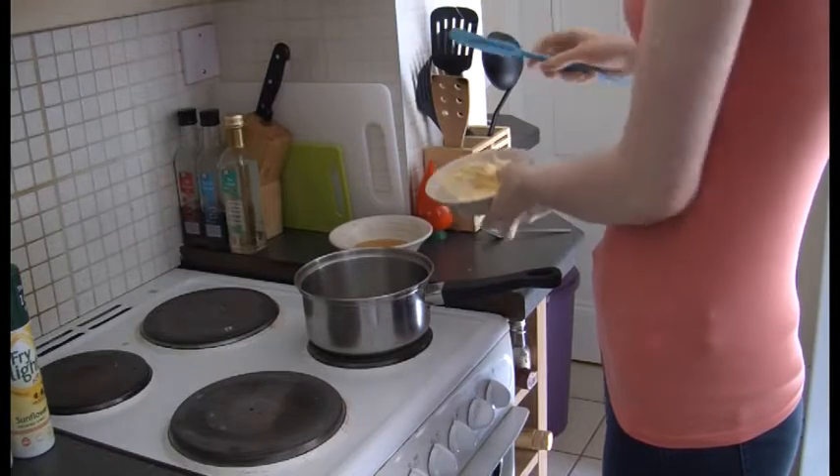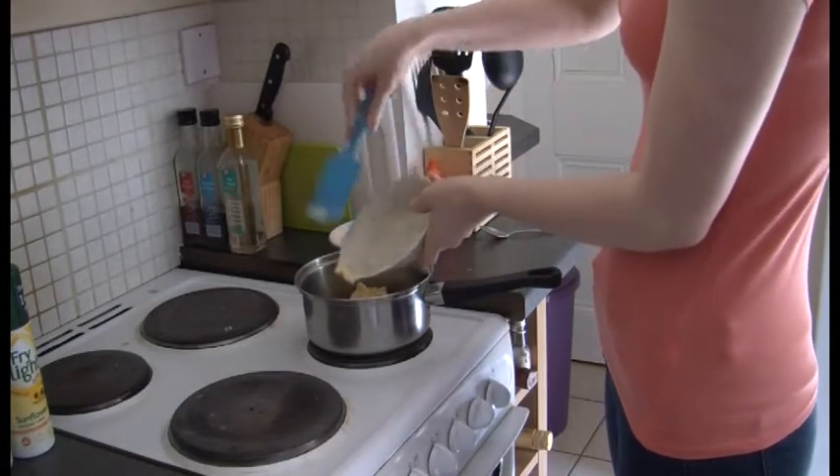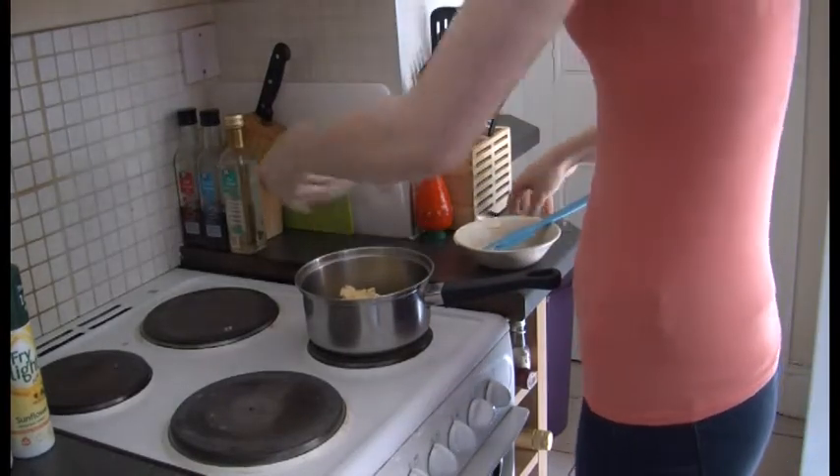So first of all, in the pan, melt your butter and golden syrup.